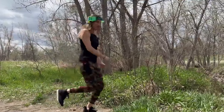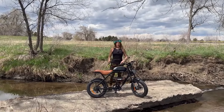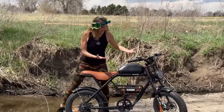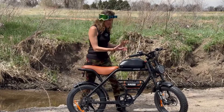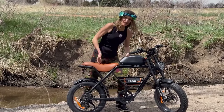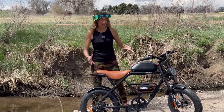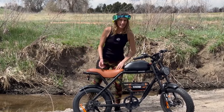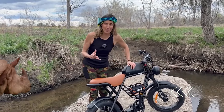Welcome back to my channel. Today I have a very exciting full review of the Hioki Rhino e-bike. But what is it — is it an e-motorcycle, an e-bike, or an e-moped? It has pedals, but it also has a big gas tank look, which is actually the battery. It comes with a very large 52-volt, 1000-watt motor, so it has the power to match its looks.